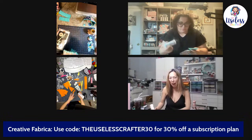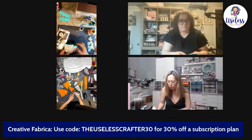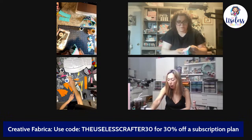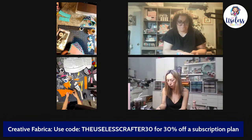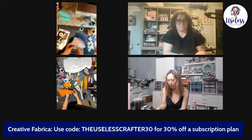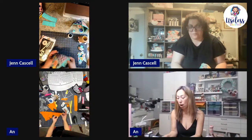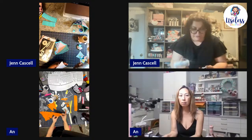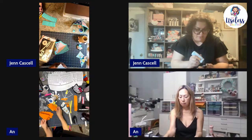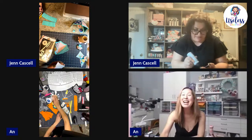Creative Fabrica has a trial period, so I think you guys should try it. I love Creative Fabrica for the fonts and for when I need to print something. There are so many options. I fell in love with it — I tried it free but the very next day I ended up buying a subscription.